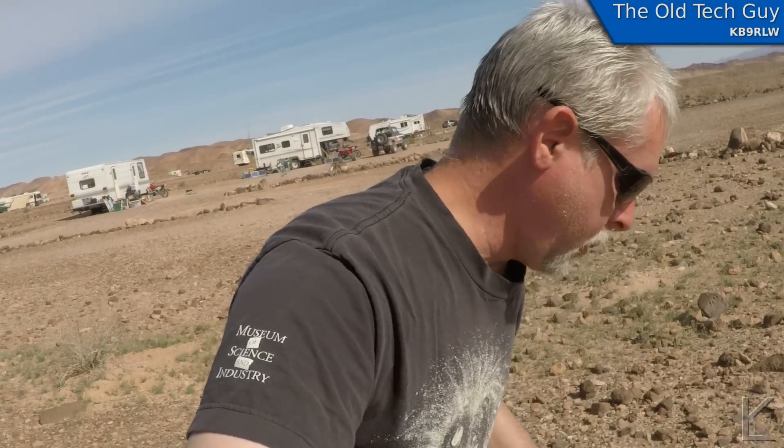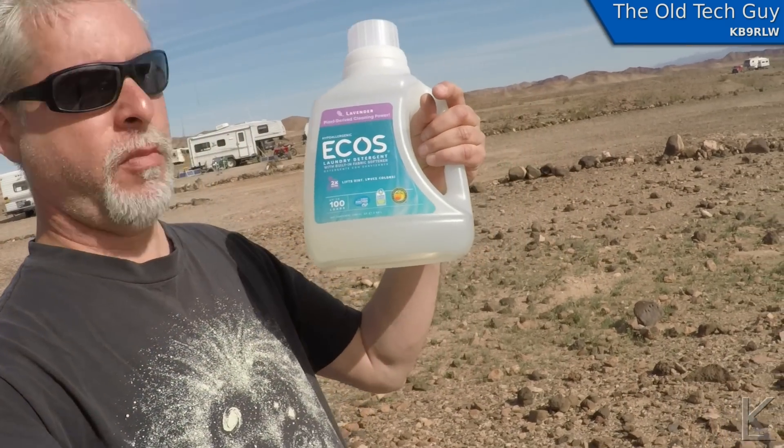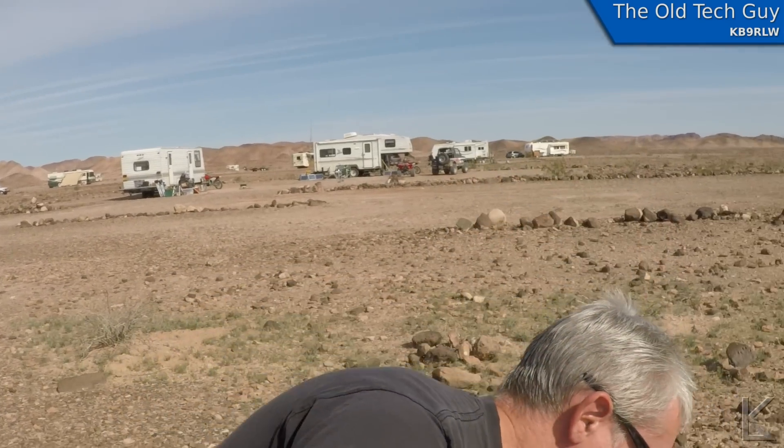One thing I should definitely point out: I am using biodegradable laundry detergent. This stuff is made not to harm the environment, and because of that I'll be able to drain my water right out onto the desert floor and just let it evaporate, which is what I plan to do.